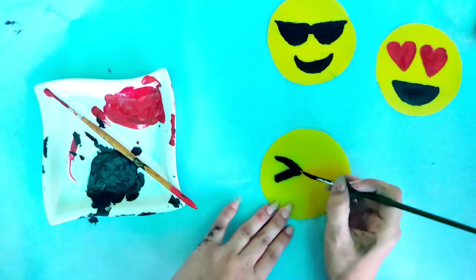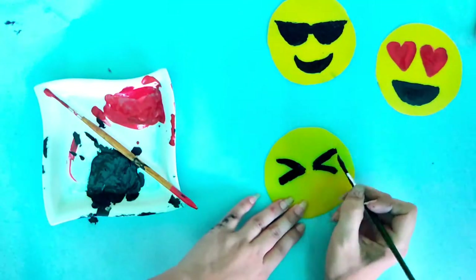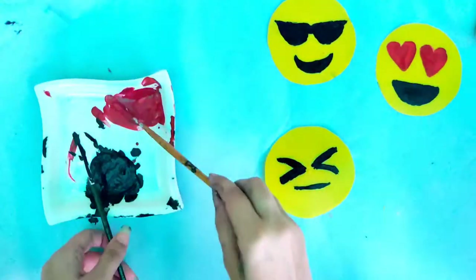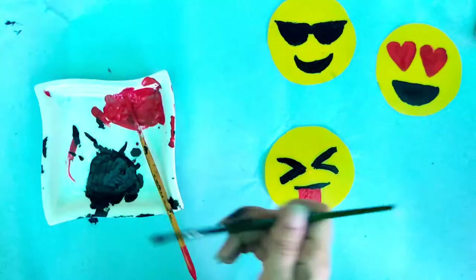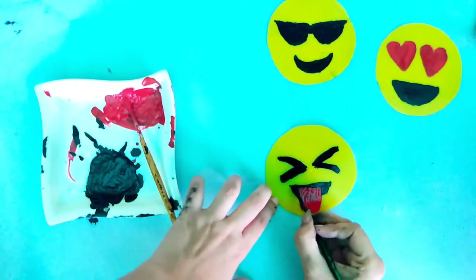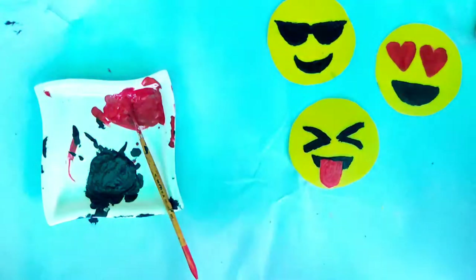I use this one a lot while chatting — the tongue out one. Look how cute it is! See, I am so bad at painting and yet these turn out so good.